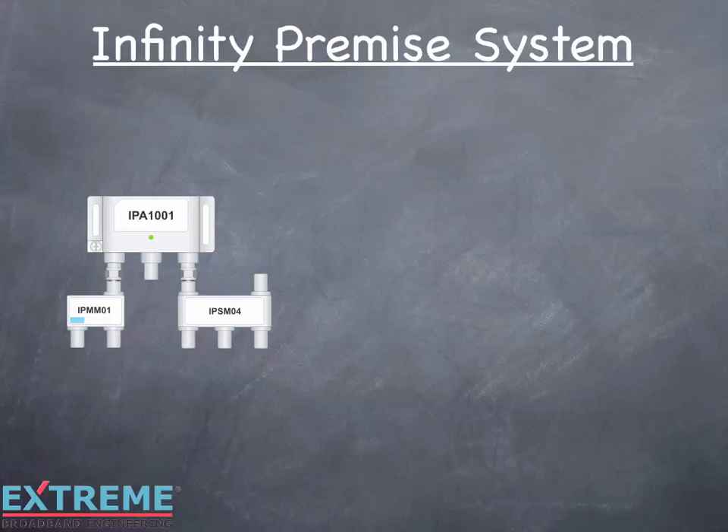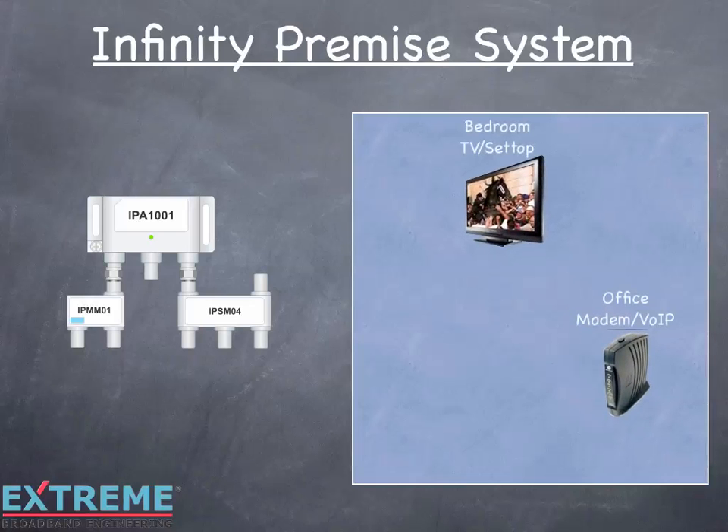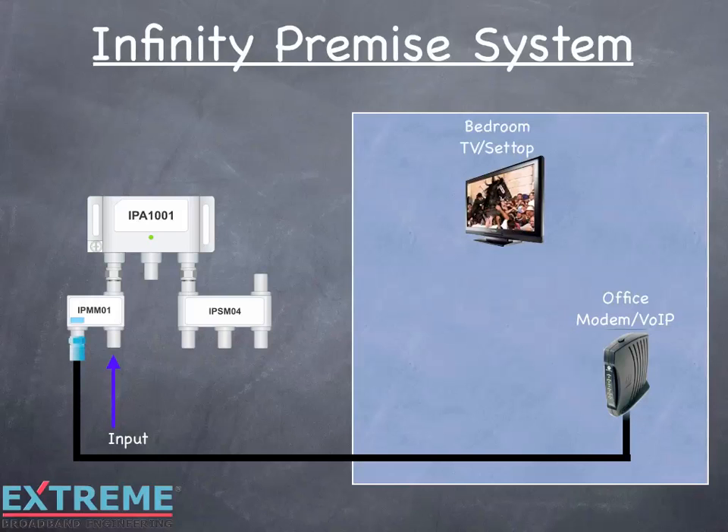Let's take a look at an installation and the flexible powering options. In this example, we have a bedroom outlet with a TV and a set-top and an office with a modem VOIP service. The input signal feeds into the input of the modem module. The signal flows out of the modem port to the office outlet, feeding the modem VOIP service. The other output of the modem module flows to the amplifier, and the output of the amplifier feeds the splitter module, which feeds the bedroom outlet to the TV and the set-top.